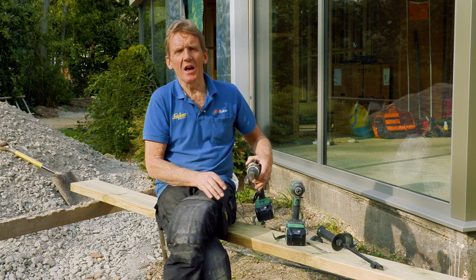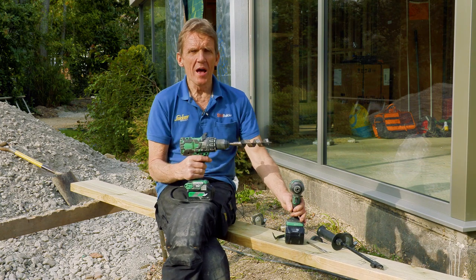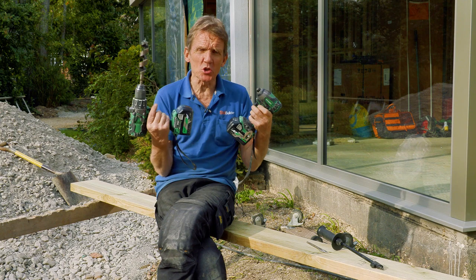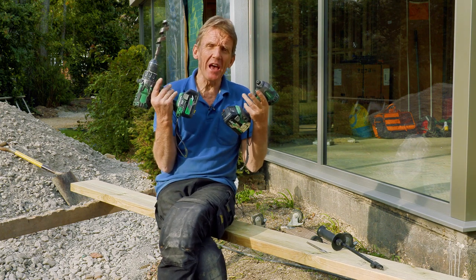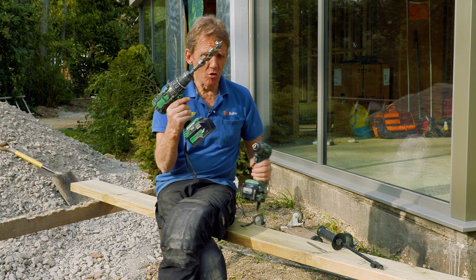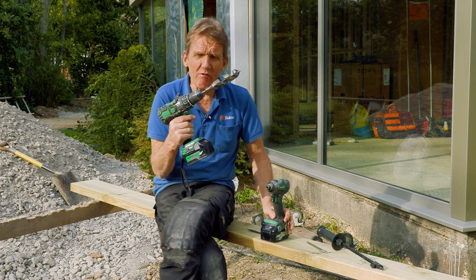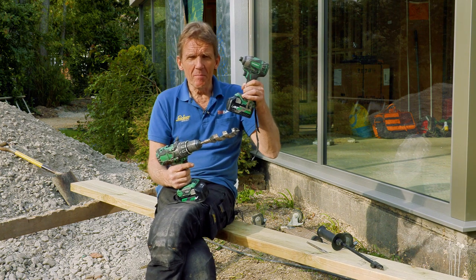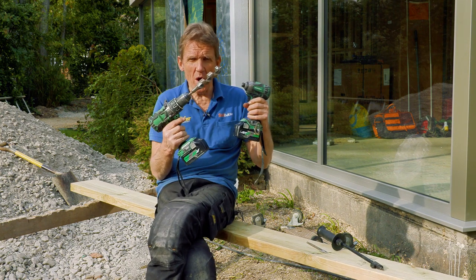I just want to tell you what the difference is between a combi drill and an impact driver. A lot of people wonder which one they should have. If you're only going to have one tool then it's definitely got to be the combi drill because it does more, it's more versatile. This will do the same as this machine but it just does it in a slightly different way.